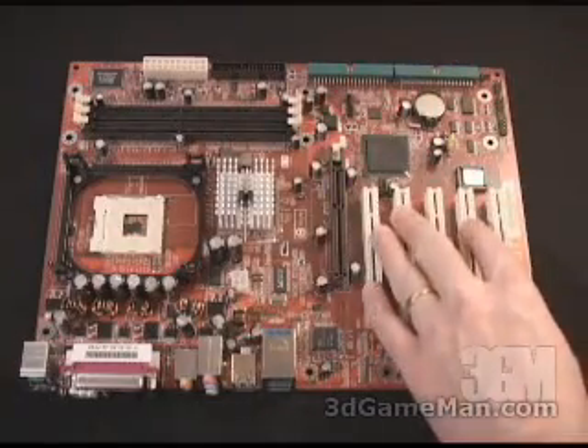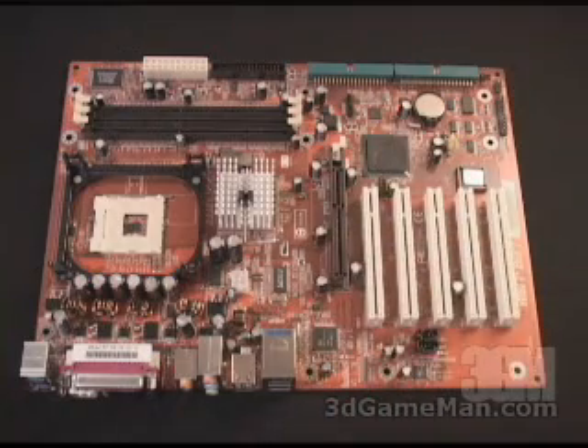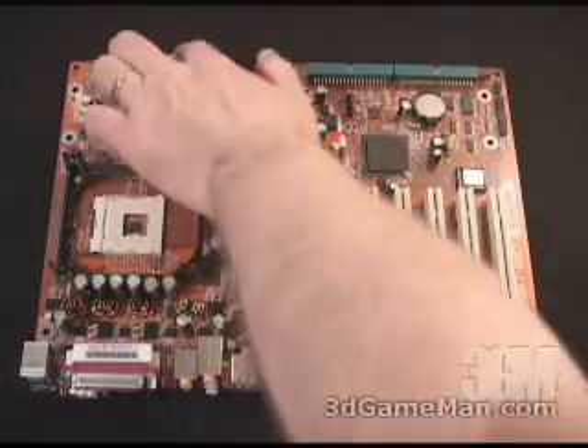You have five PCI slots and one AGP slot. This goes up to a maximum of 4x AGP. There are two power connections, one right here and one right here.